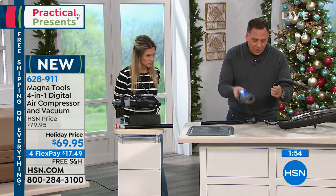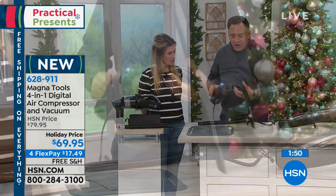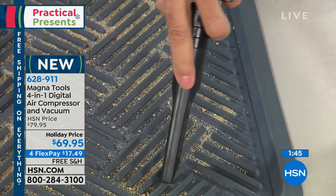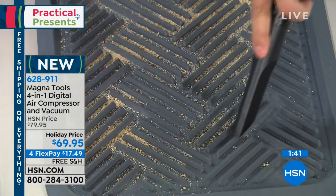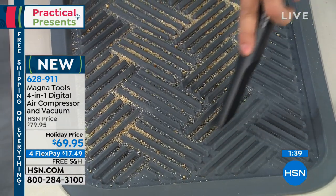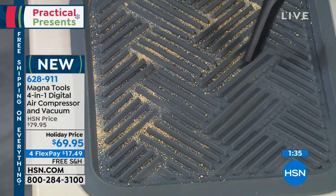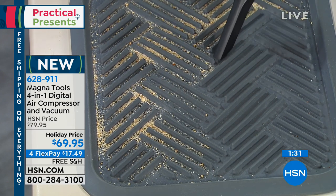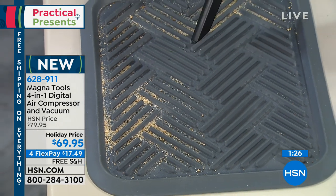Now let's use the hose with a crevice tool on the mat here. Look at the way I can vacuum all this up and get right down into those nooks and crannies. These are the hard little spots — sometimes you just live with it for weeks. You don't have to live with this. All the tools are included.